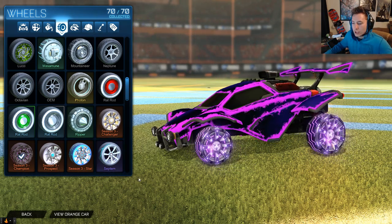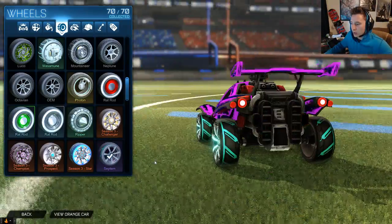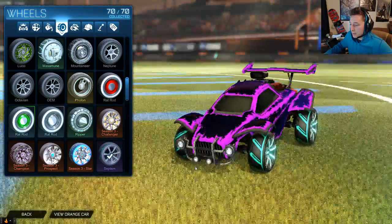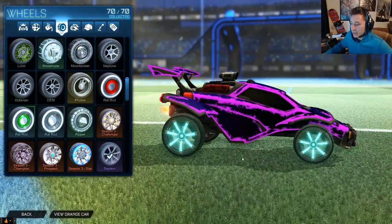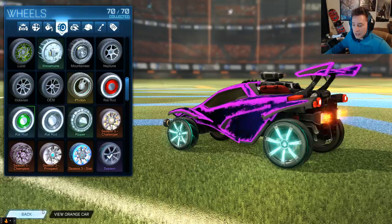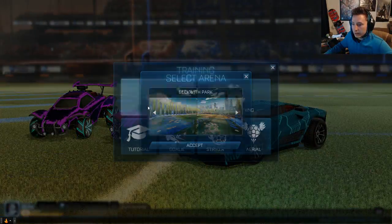Welcome back. Today we are checking out the new Septum wheels from the Turbo Crate. They are pretty sick. I'm sure they can be painted and they look pretty dope in a bunch of different colors. As we usually do with our wheel videos, let's jump into a quick free play and see how they look while you're driving around.